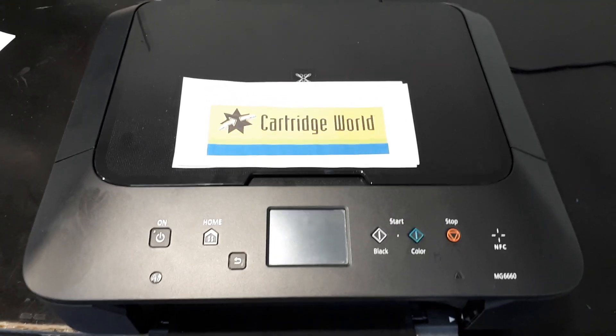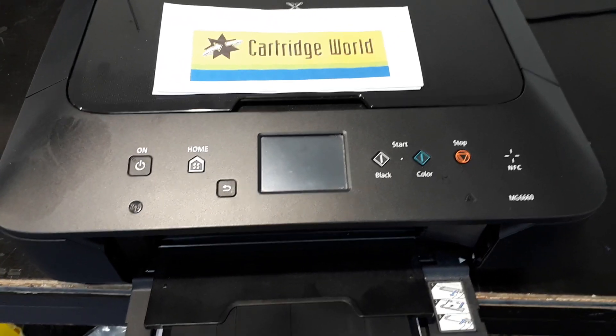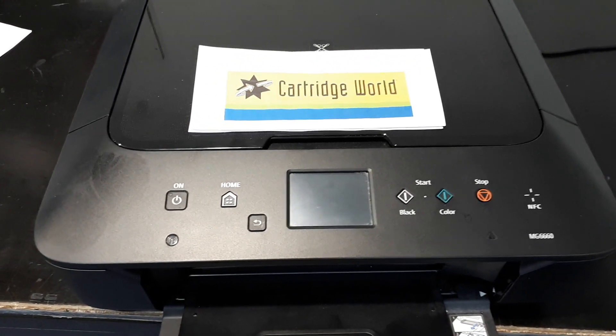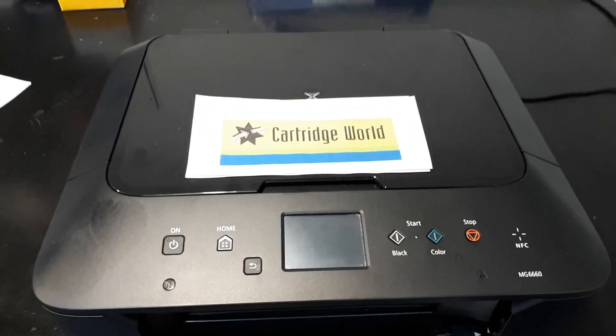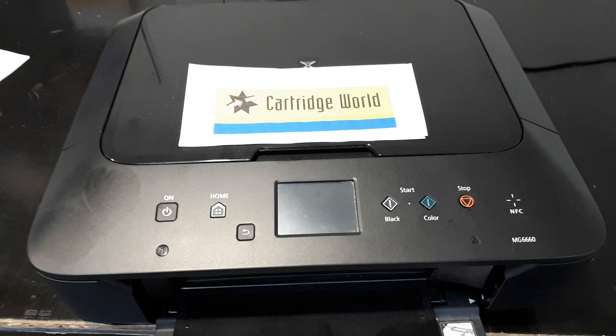G'day, Jeff from Cartridge World at Castle Hill. A B203 error on a Canon. Seems to me a lot of people have this problem, and I'm not saying this will work absolutely every time, but this is what worked for me.